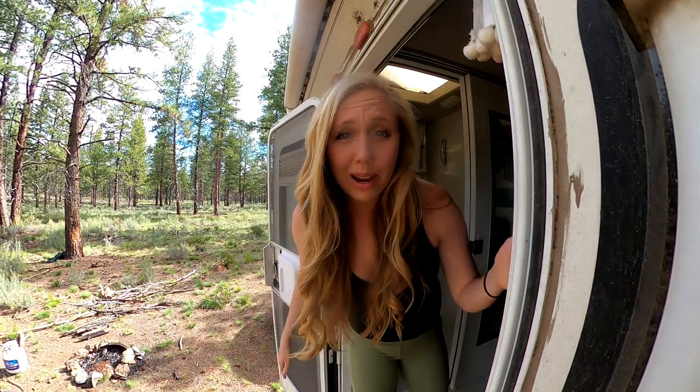Hey guys, I'm Alicia. I live in my truck camper. Today I want to talk about why you might want to consider getting an e-bike for your RV setup or your truck camper setup.